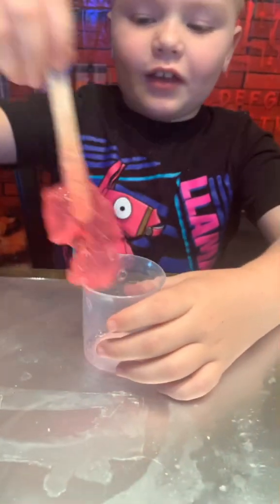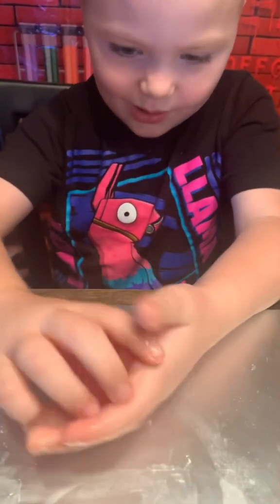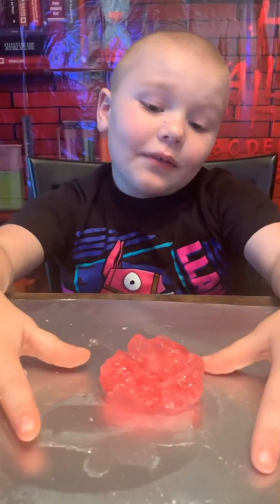Now we're going to take it out and just mix with our hands. There you guys have it — that's slime.